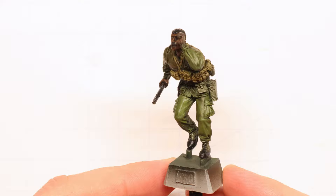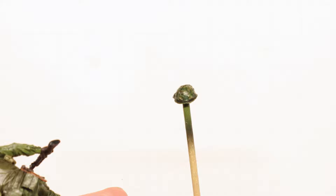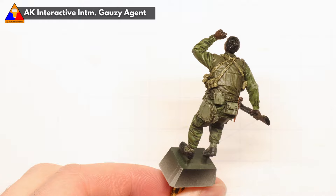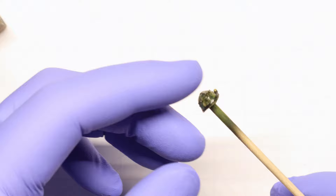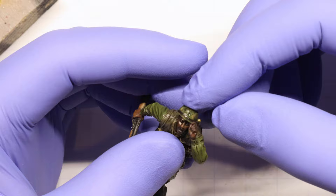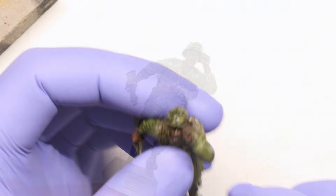Now we're going to want to let our figure sit overnight so all that enamel wash can dry completely. Then we're going to hit him again with one more gloss varnish coat to seal all that in. Once our varnish coat is dried, it's finally time to give our GI his helmet — we can easily glue that into place with a little bit of super glue. And once that's attached, we just need to spray our figure with a matte varnish coat to knock down the shininess and give our figure a final layer of protection.